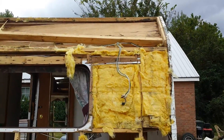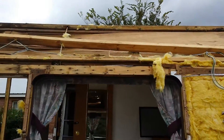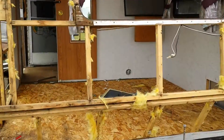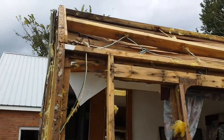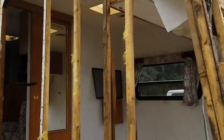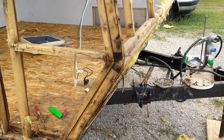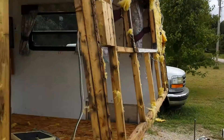Hey guys, Phil from Tennessee. This is after two weeks of demo — it's had a week to dry out, been open for one week. We're assessing the damage. One of the posters had suggested that I replace this wet wood, as if it gets wet again it'll just start stinking and mildewing inside the wall.